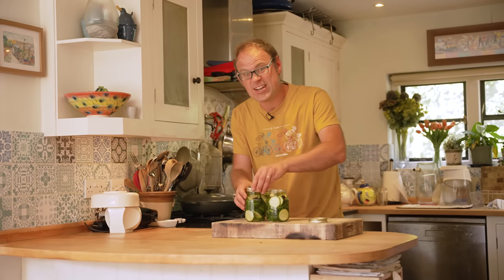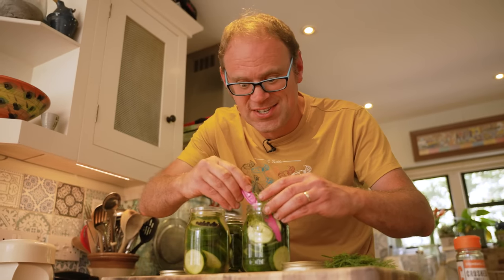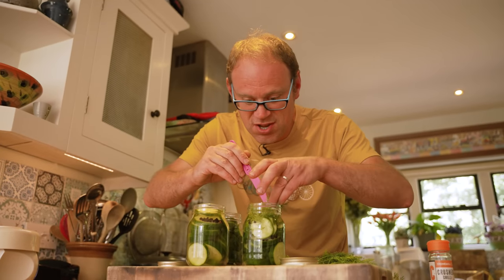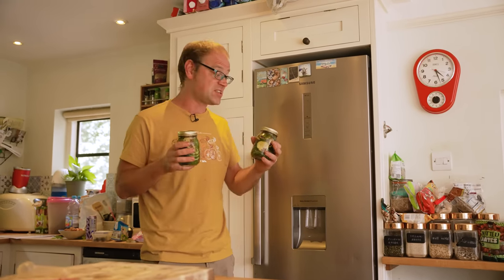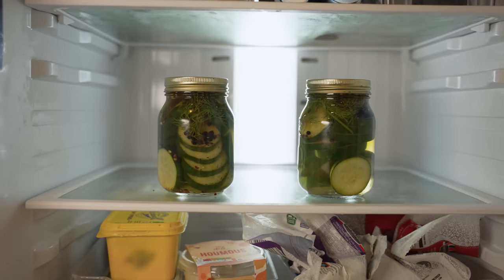Screw on the lids and leave these to cool down for about an hour. Then add a few sprigs of garden dill — we've let the liquid cool so the dill doesn't cook and stays nice and fresh and green — about three sprigs per jar. To finish off, I'm putting in a teaspoon of chilli flakes; that might be a bit hot for some but I love a bit of spice. Pop the lids back on and these can go into the fridge. The pickles will be good to eat within a couple of days, but the taste only improves with time and these refrigerator pickles should last for at least a couple of months.